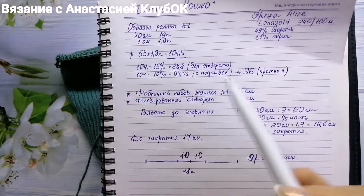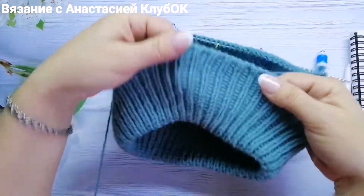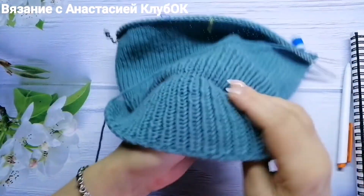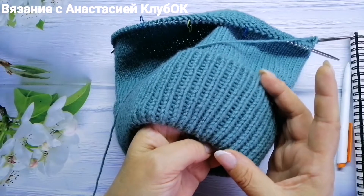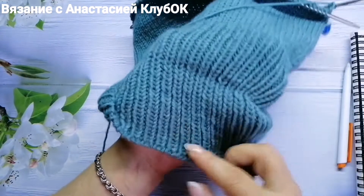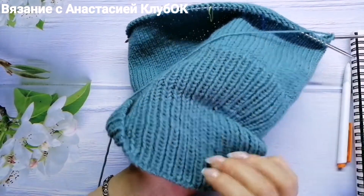I round to 96 stitches. I have my fabric, all the rows I love, and a fixed loop — my stitch count is set.